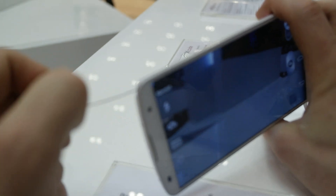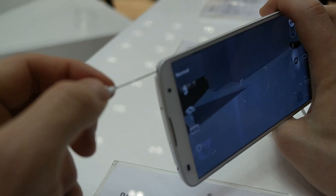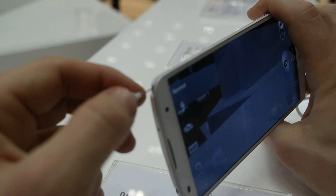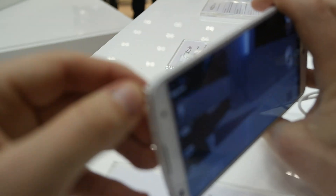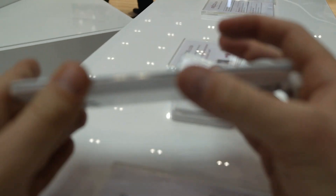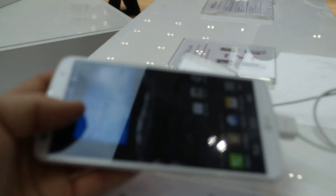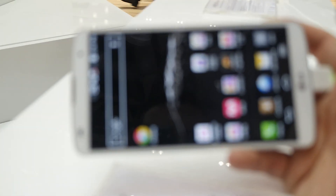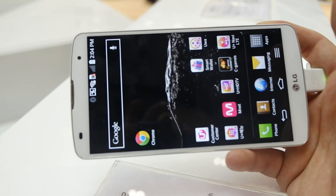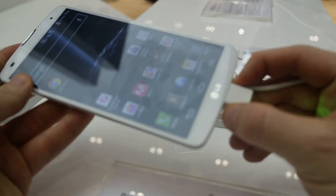You can see here the LG antenna, which can help to have a better connection. It's charging with probably the micro USB 2.0.